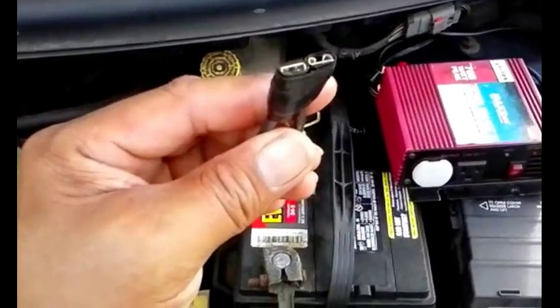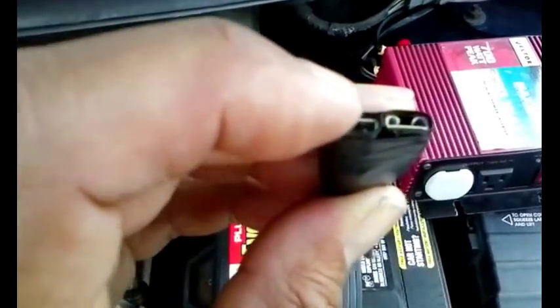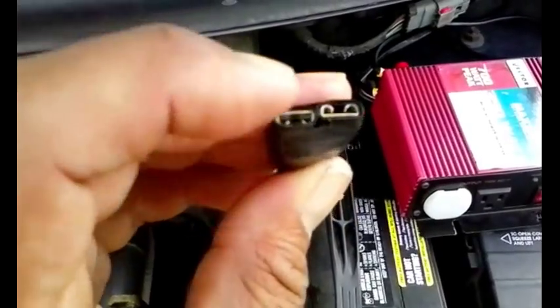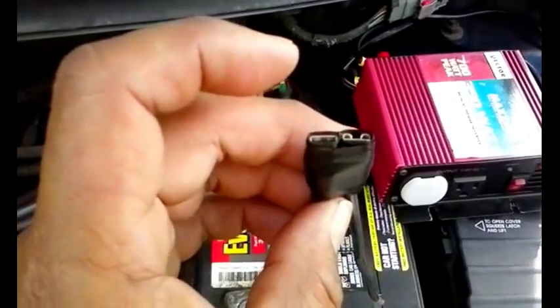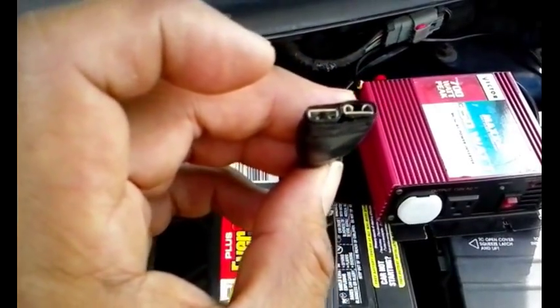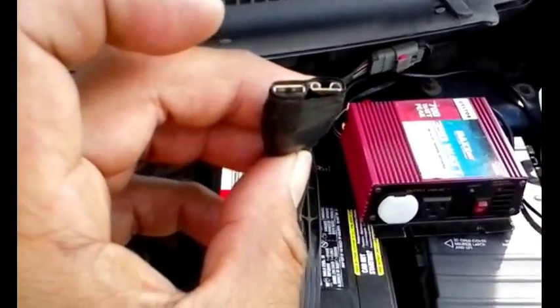I've taken the fuse out to show what it looks like inside. My concern is that it doesn't get so hot that it melts the tape. I think I may take this apart and wrap more tape to give it more insulation between the two metal pieces — they could end up making contact and completing a circuit if the tape melts.